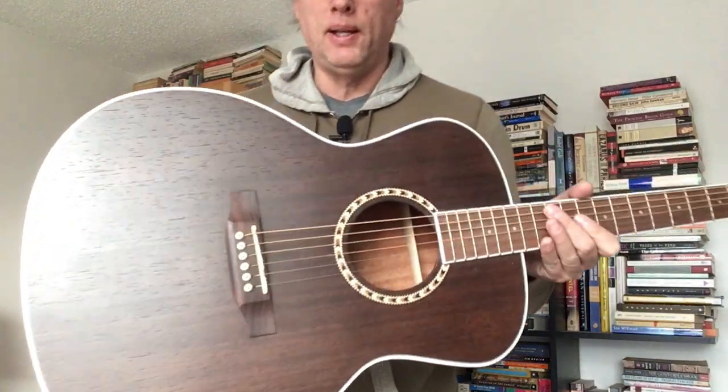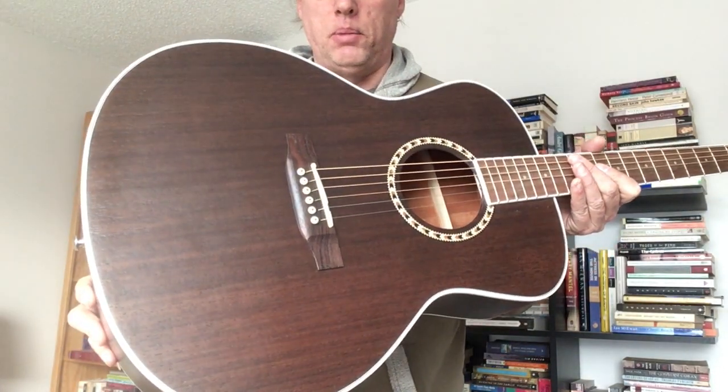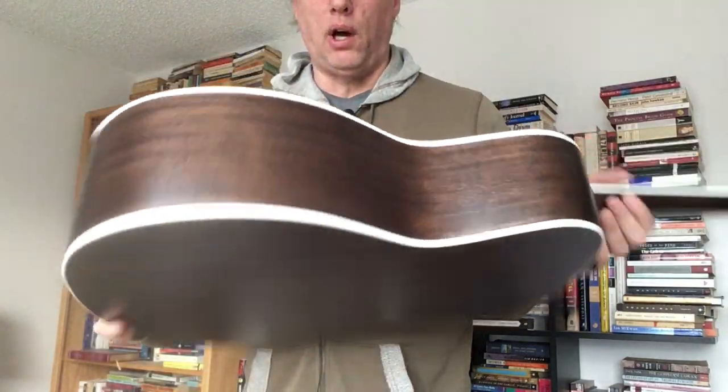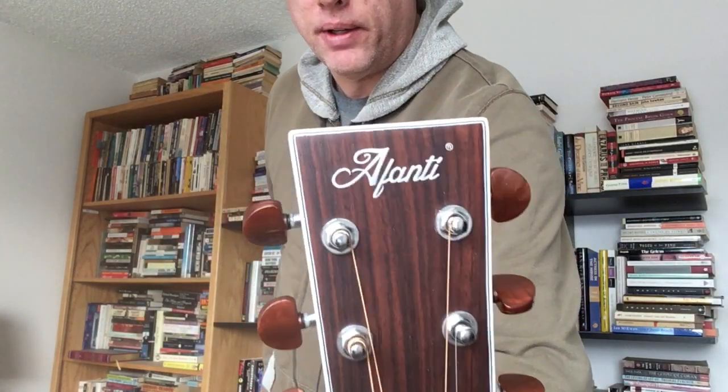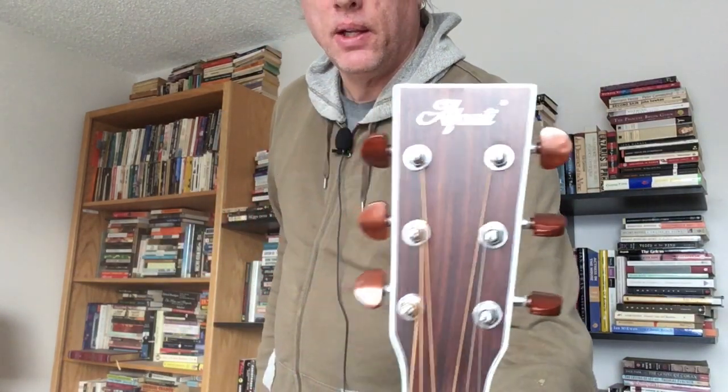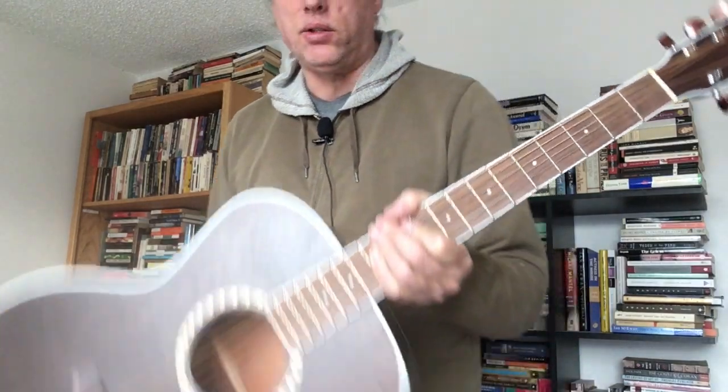Noodling away on this beautiful old mahogany guitar — really, really handsome looking guitar — and you might recognize the brand on this. It says Afanti. Really handsome, nice looking guitar, and I've got a bit of information to relate on these.